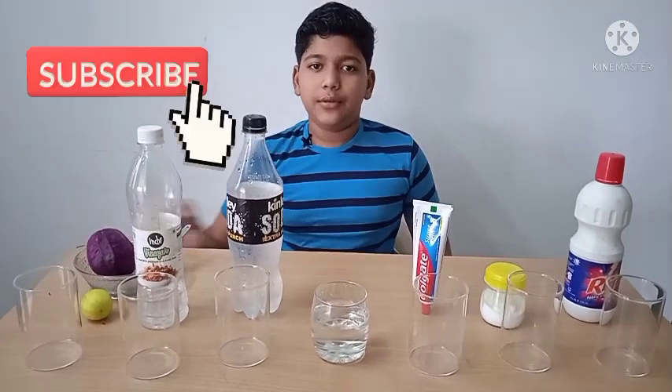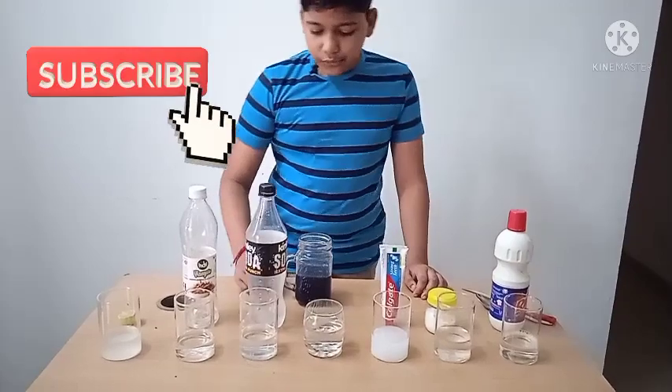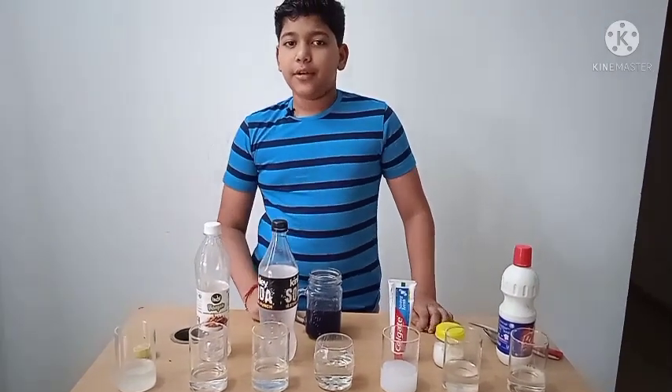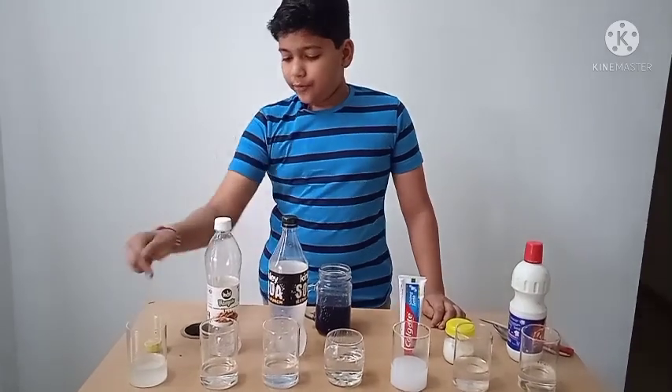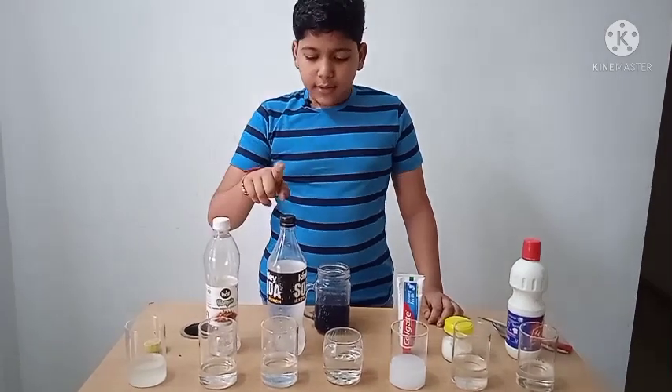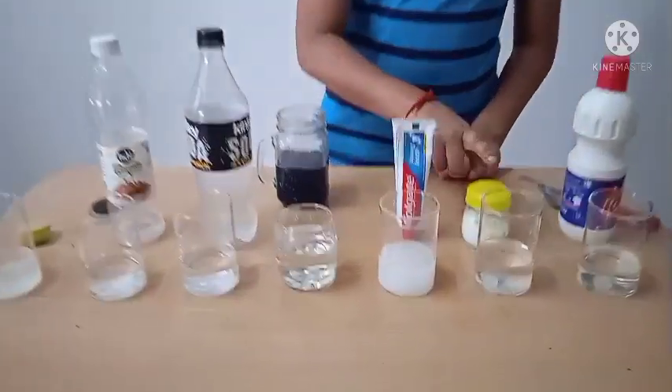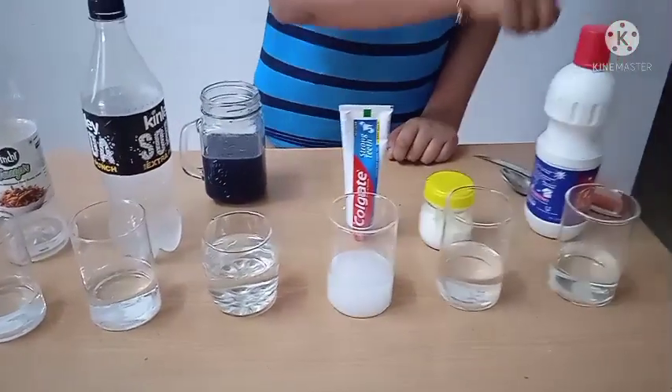We have squeezed out the red cabbage juice and now we can use it as an indicator. I have prepared lime water, vinegar, soda, tap water, toothpaste solution, baking soda solution, and bleach.